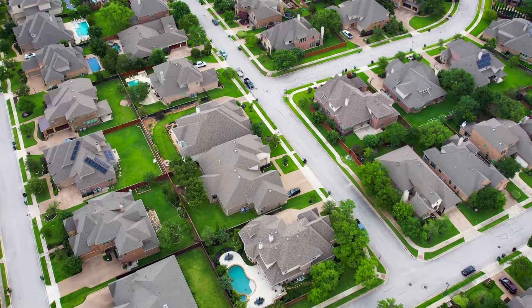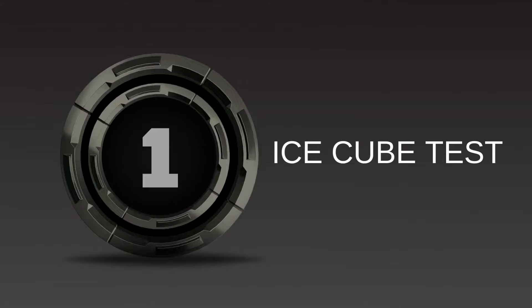If you're interested in how to test gold, check out my other videos. Method number one: the ice cube test.